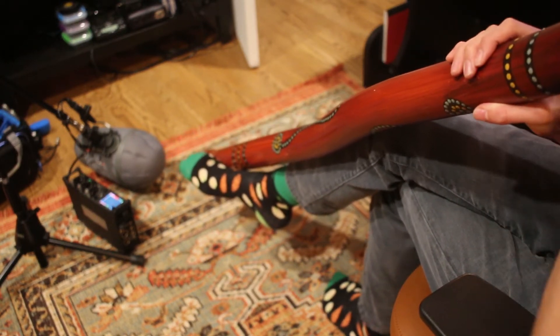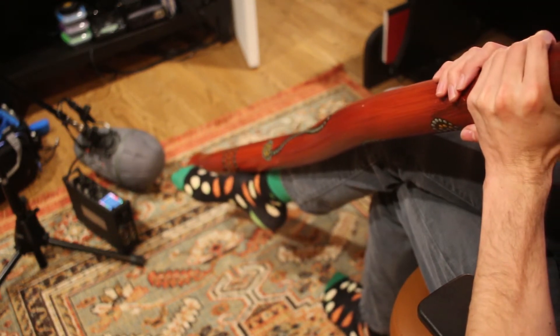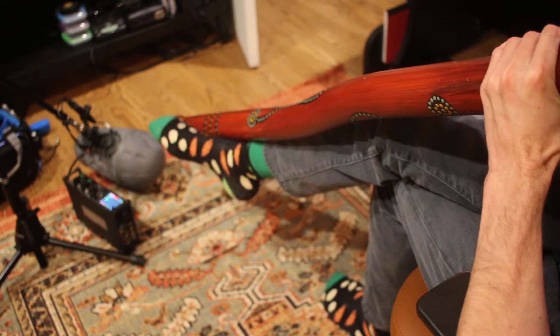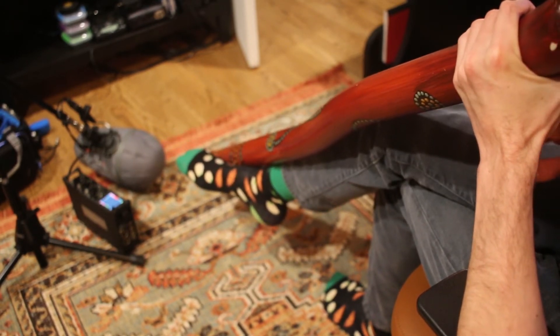That is an example of circular breathing. I learned how to circular breathe pretty early on when I got my injury. It's not hard to do. It's basically building a back pressure in your mouth to continue the drone going.